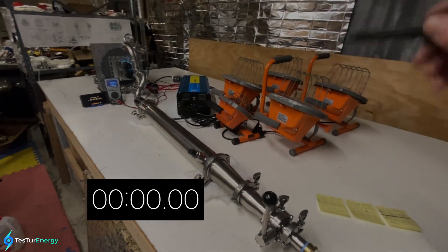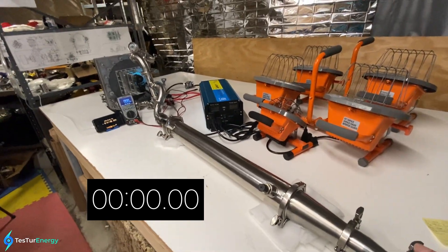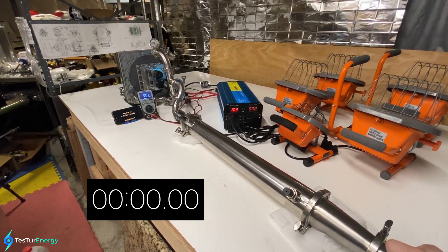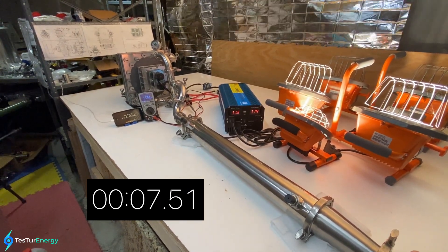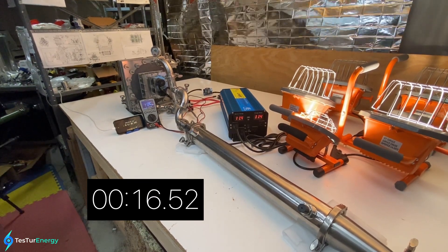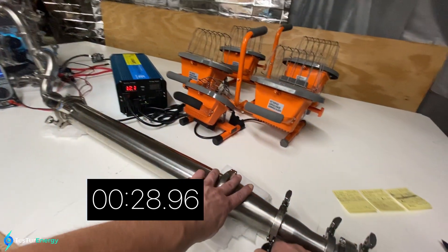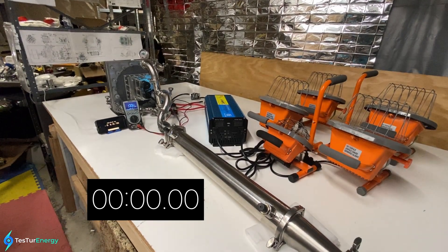We're going to do the 1,450-watt run, which is two of these lights and the one little one. Ready, steady, go. Just under 20 PSI at the nozzle, and full throttle.